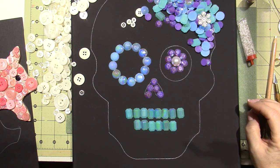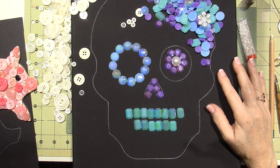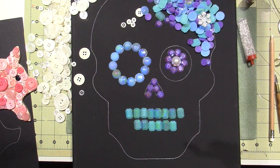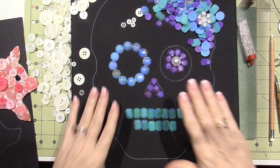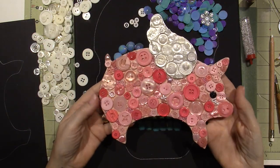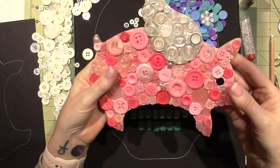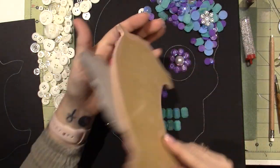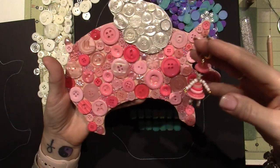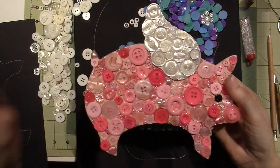I wanted to show you my piggy — isn't he so cute? There's still little stuff falling off him. And don't forget the sugar skulls — a little pink sugar skull to go with my little pink piggy. Thanks for watching, color you later!